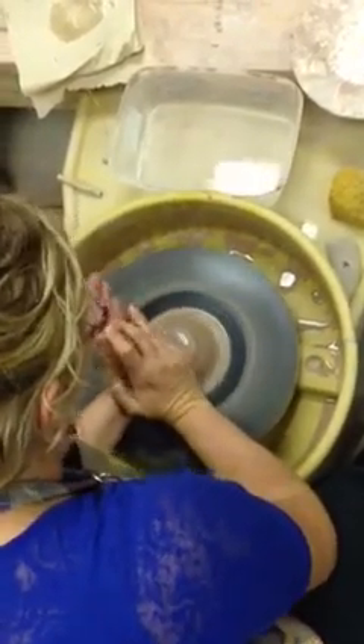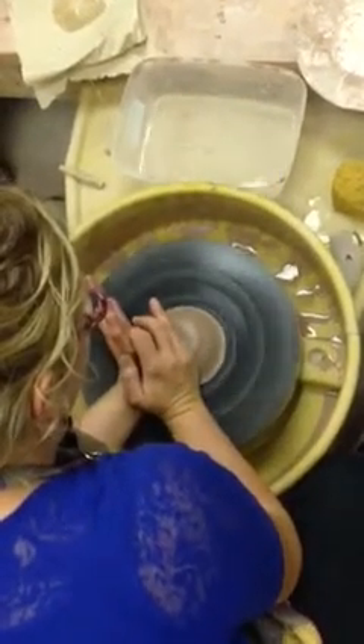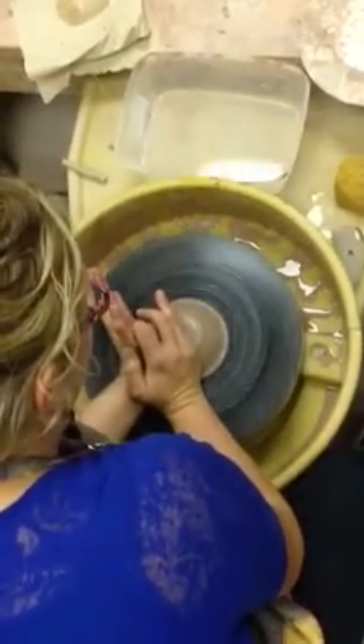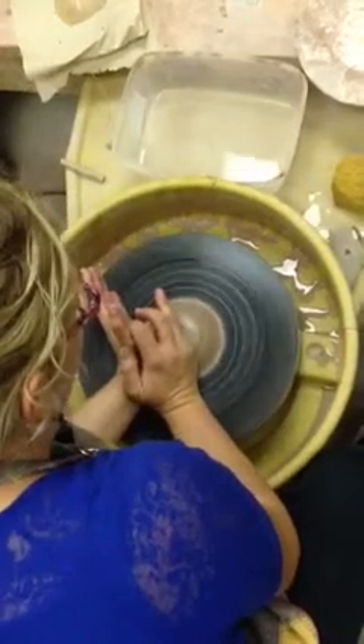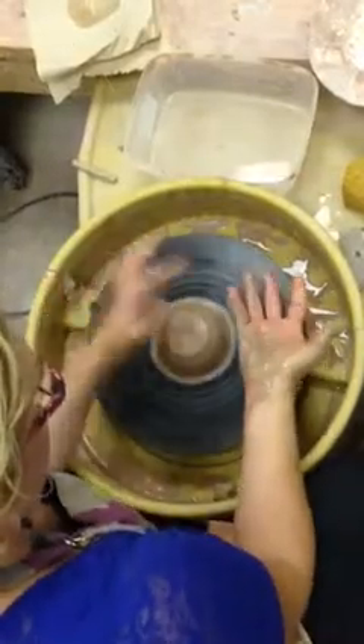By now your clay should be pretty well centered. If it's not, take your time and wait until it is. Remember, hold your arms very still and let the clay take the form of your hands. Notice where it's hitting here on the heel of your hand, and here on the side of your hand.